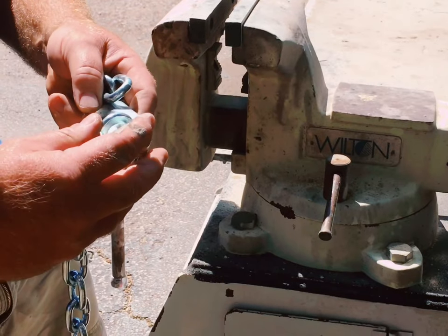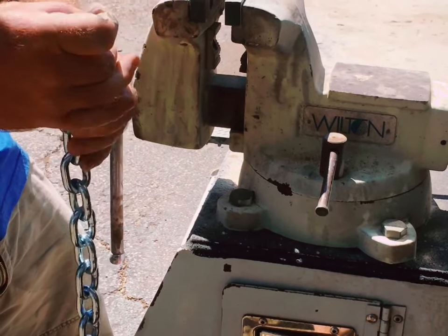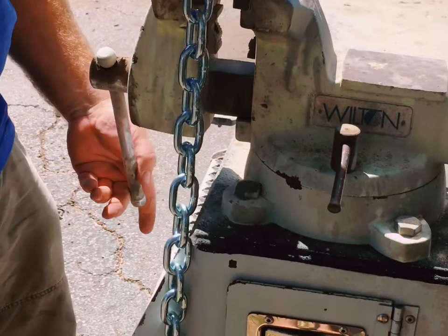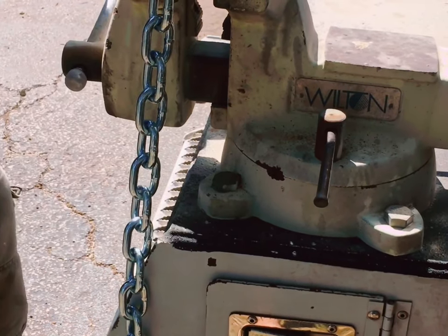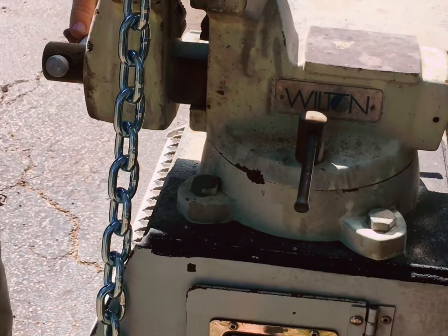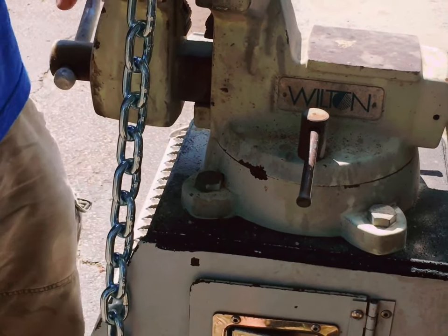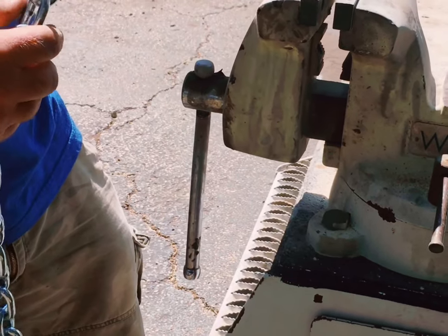You're going to put this eyelet on the new hook along with the chain. To put it together you just use a vise and squeeze it together. We've got it good and together so it can't come apart.